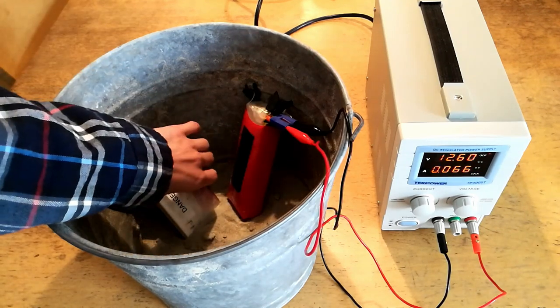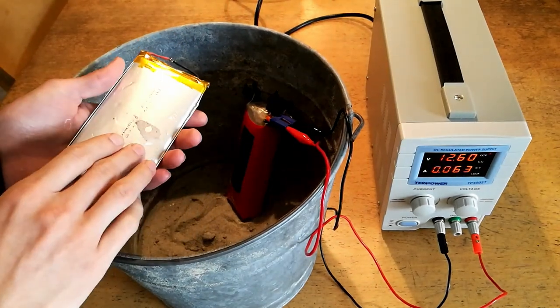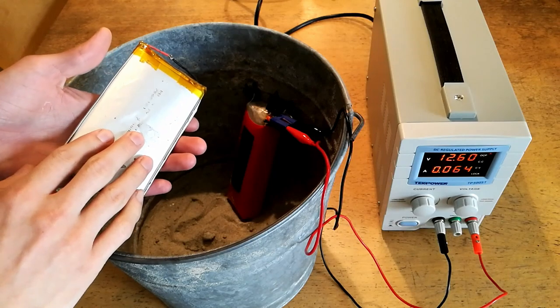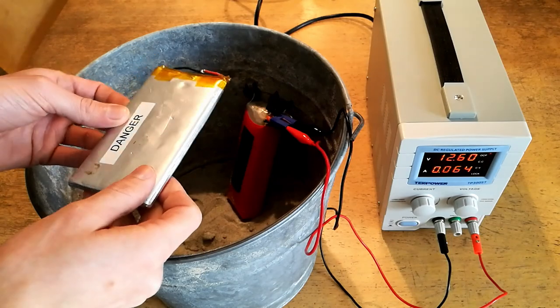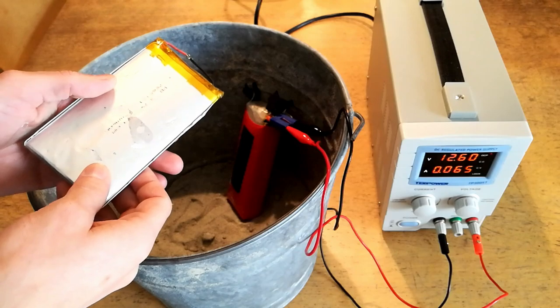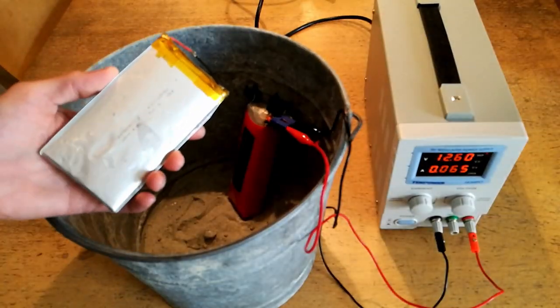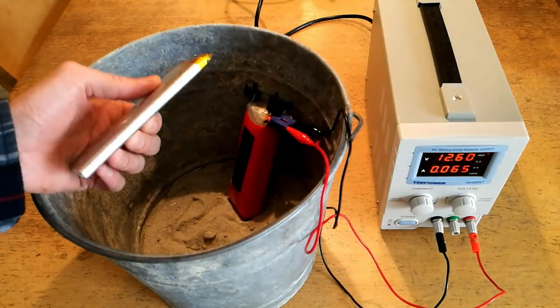A typical lithium ion or lithium polymer cell is made up of a few main constituents, primarily copper foil, carbon, plastic and polymer separators, and an organic electrolyte inside which serves to carry the lithium ions themselves through the reaction process. Contrary to the name, there is very little lithium in a lithium ion pack — a very small percentage of the weight actually consists of lithium ions.